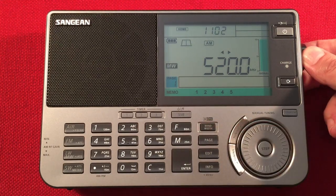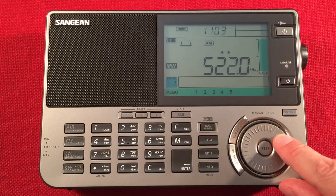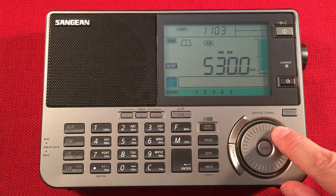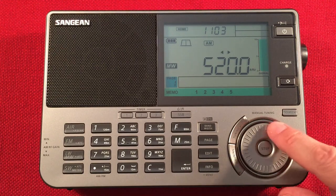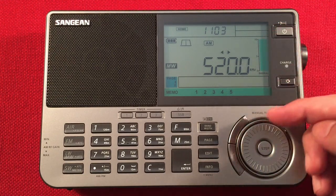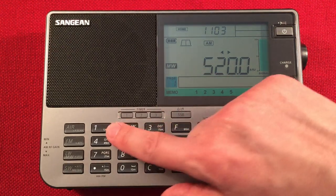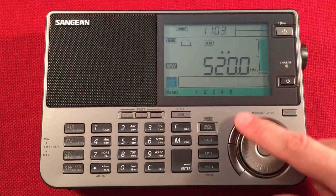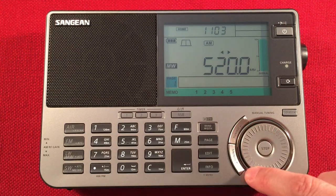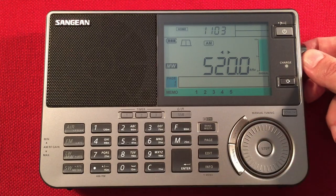Here we have the frequency we're on with fine control at 1 kHz tuning. Hit it again and I go to 10 kHz tuning. I'll leave it on fine - I do like that for the jog wheel. We have a 10-step signal strength indicator, the medium wave band, the page we're on, and our presets which I've named and we'll check out. We can also tune with the up/down buttons or seek tune, but I'm going to mainly use the jog wheel.